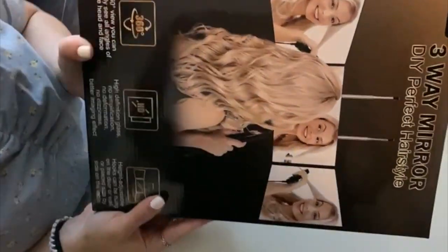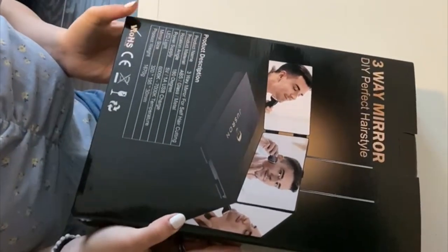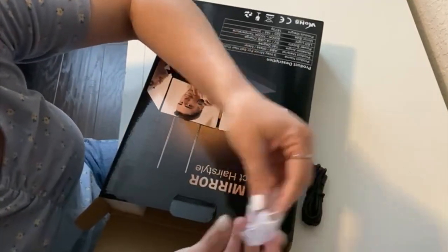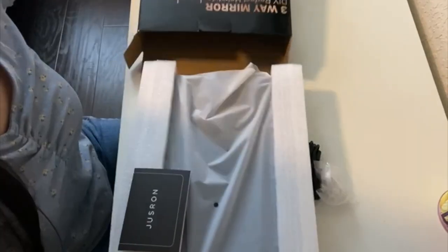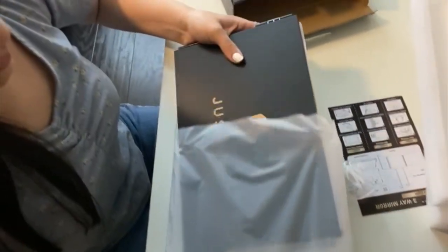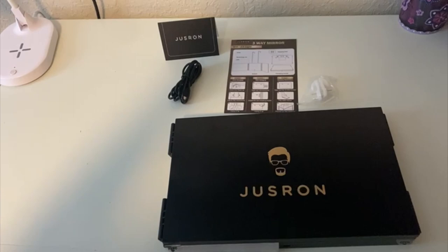I just got these beautiful mirrors sent out. As you can see, the packaging is very nice and protective. Let me tell you that this mirror is totally a game changer — it has so many uses. Let me start showing it to you.